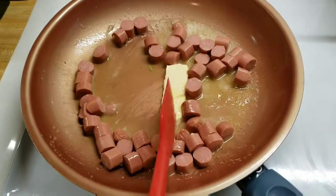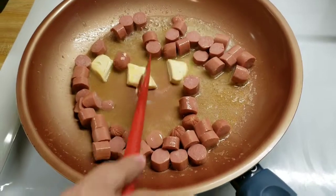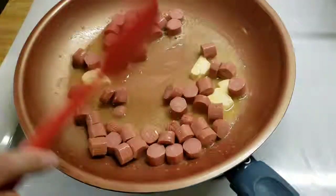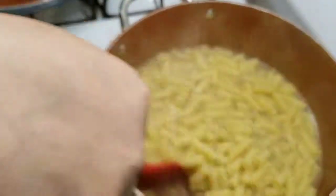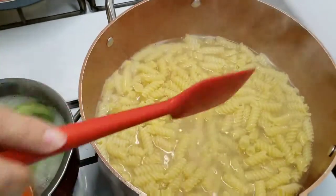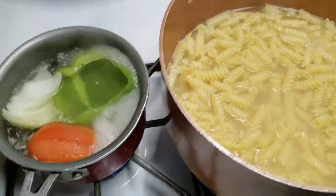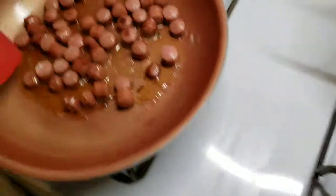Aquí le voy a estar meneando unos 3 minutos nomás para que se doren un poquito los weenies. A la pasta le faltan como 2 minutos todavía — está un poco dura. Voy a esperar mientras termino de hacer la salsa.